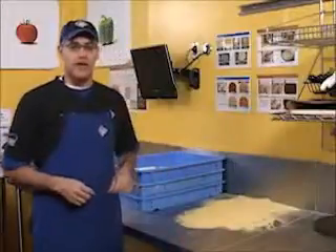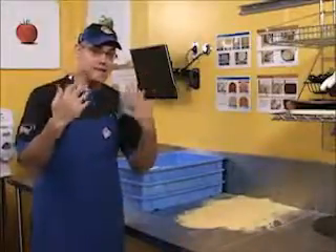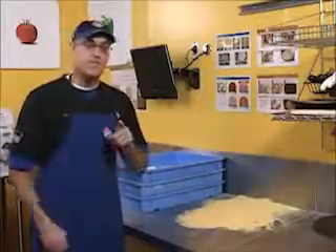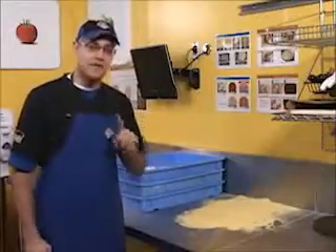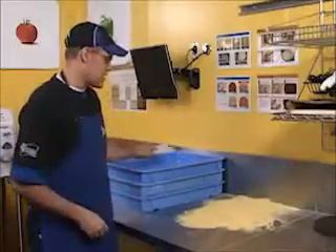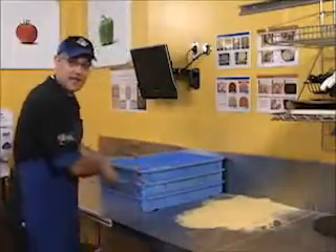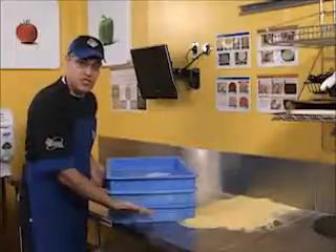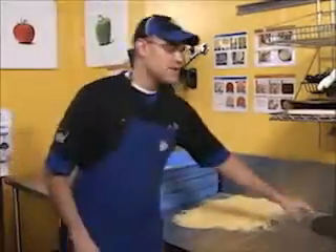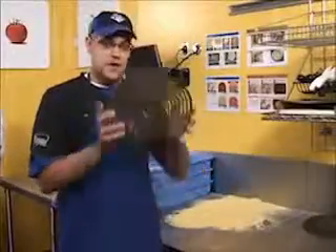So here we are at the dough table where all the magic happens. I've washed my hands, I've got a clean apron on, and we're ready to go — almost. There are a few more things we need to be completely ready. The first thing is we need a clean and sanitized dough scraper, we need some properly proofed dough within its shelf life, and last but certainly not least, we need to make sure we have clean screens.